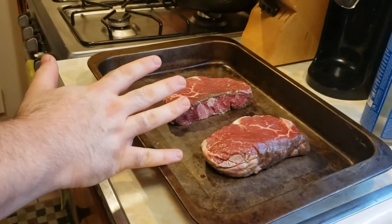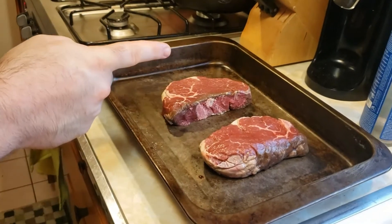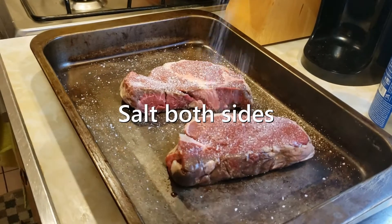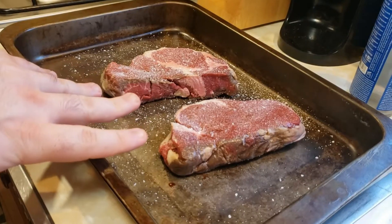Filet mignon. These are fresh out of the fridge, so we want them to warm up, but while they do, throw on some kosher salt, flip them, and apply — until your doctor cries. Let these babies sit.